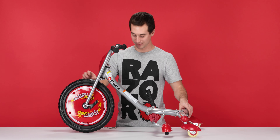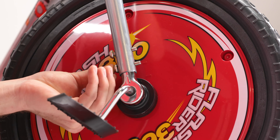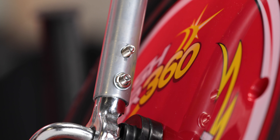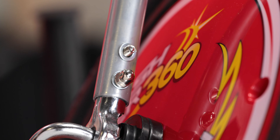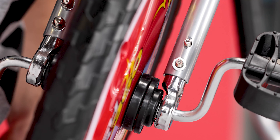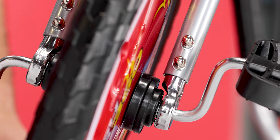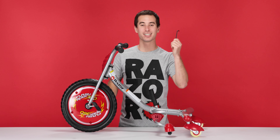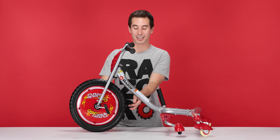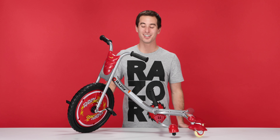Now we can use the bolts to attach it and make it secure. Insert the bolts one by one through the back — insert the bolt, followed by the washer, the lock washer, and the nut. Do the same for the other side. Now take your 10 millimeter open end wrench and your 5 millimeter Allen wrench and tighten them down. Do the same for the other side. Once those are tight, that concludes step four, attaching our front wheel.